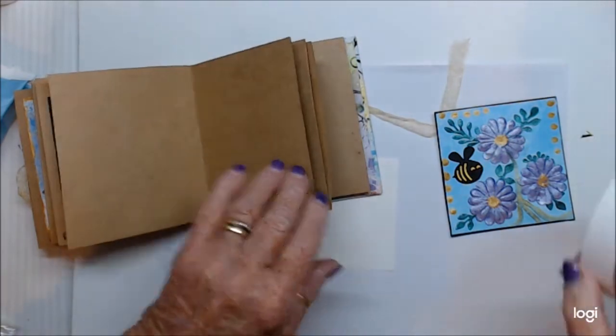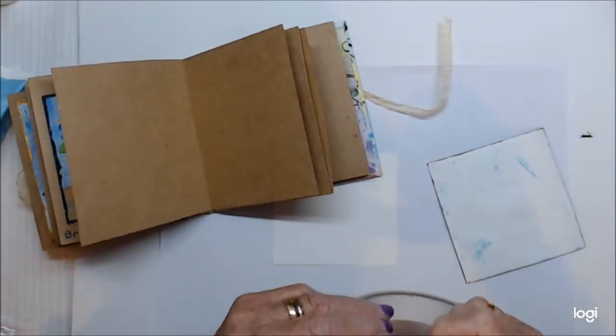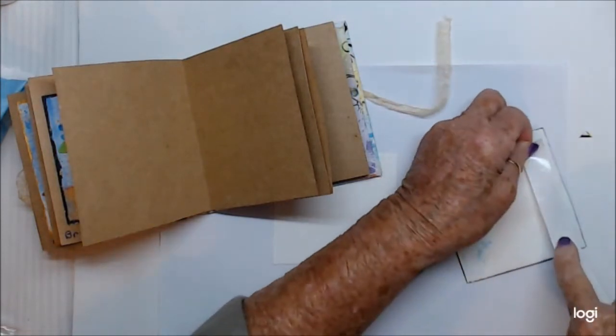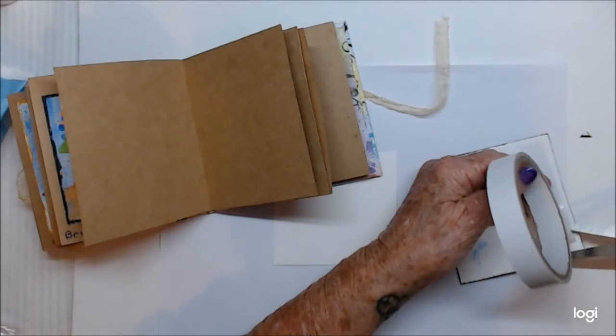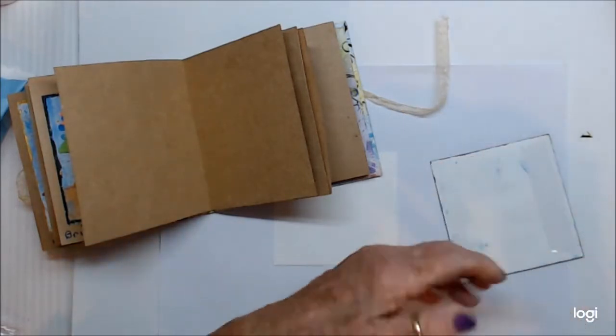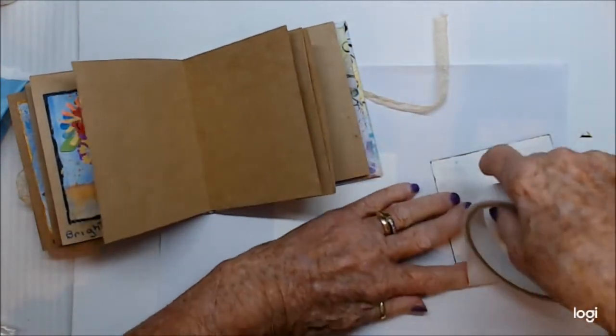I'll get some tape so we can tape that one down, and then the next one to be done is buttons. I've sort of done a bit of work on this one - it's not going to be anything outstanding. As I say, my muse is up and left.